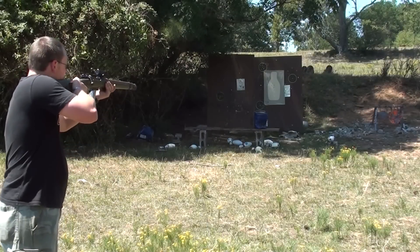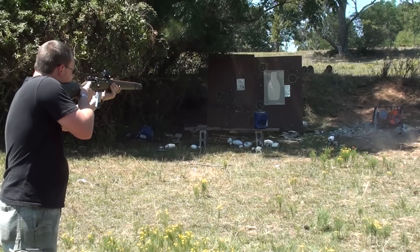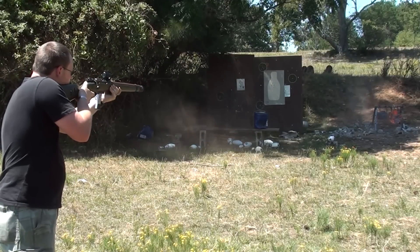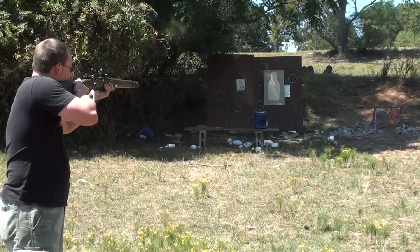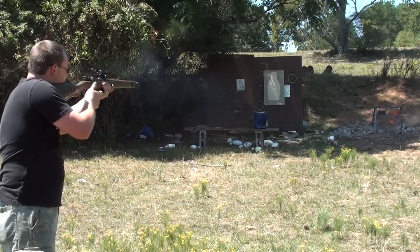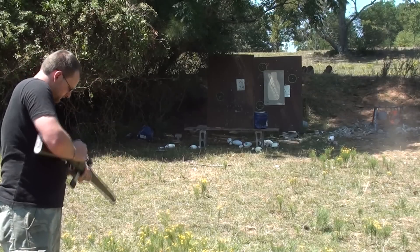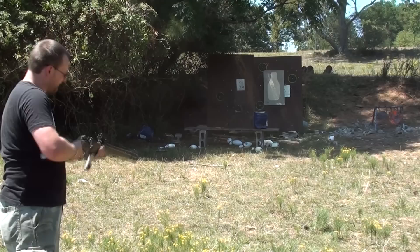Rolling? Rolling. I think I see a pretty good idea what I'm going to have to put in this thing to make it work.